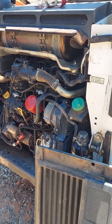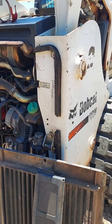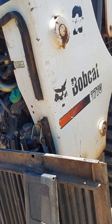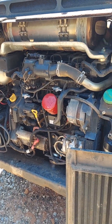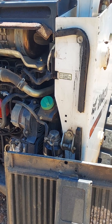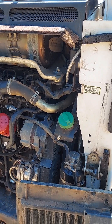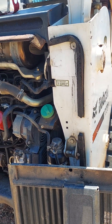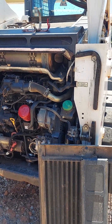I had an issue with this Bobcat T770 which had an SCR tempering fault sometimes. It was mostly triggered not at wide open throttle, but whenever you had it wide open and then brought it back down to idle — it would show a tempering fault. The code it was giving was U0032-2619.